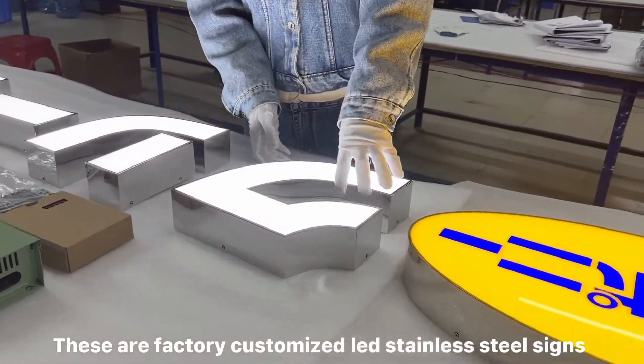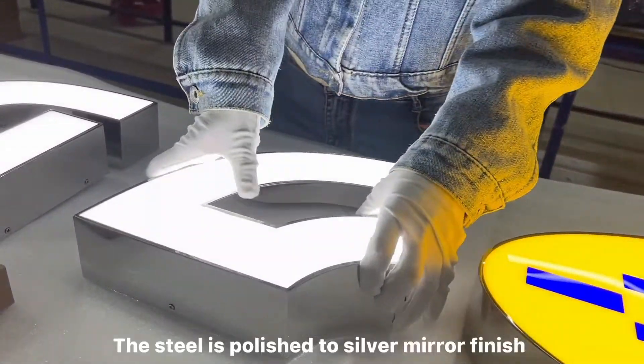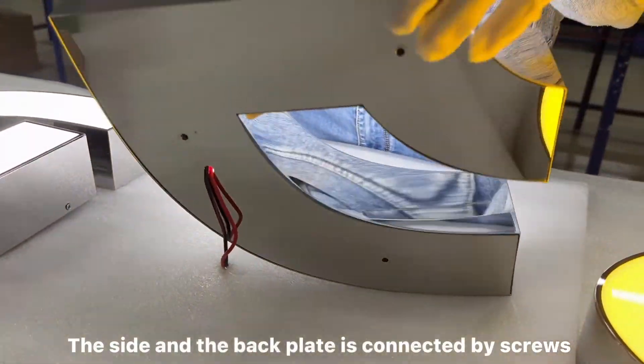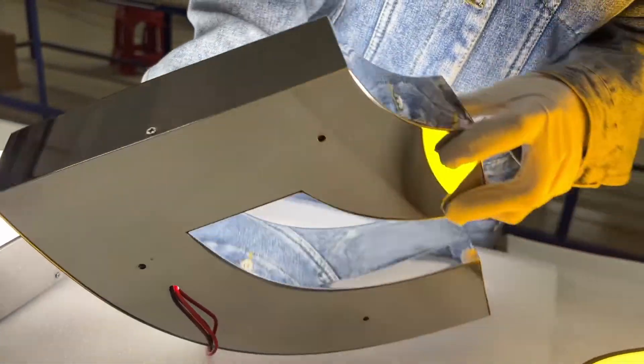These are factory customized LED stainless steel signs. The steel is polished to a silver mirror finish. The sign and the back plate is connected by screws.